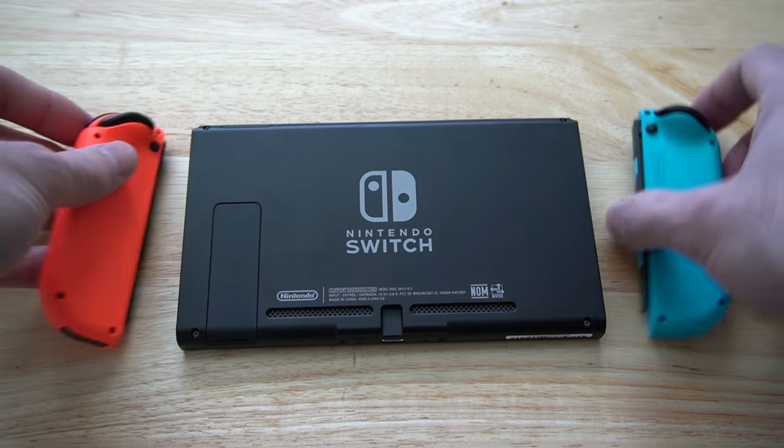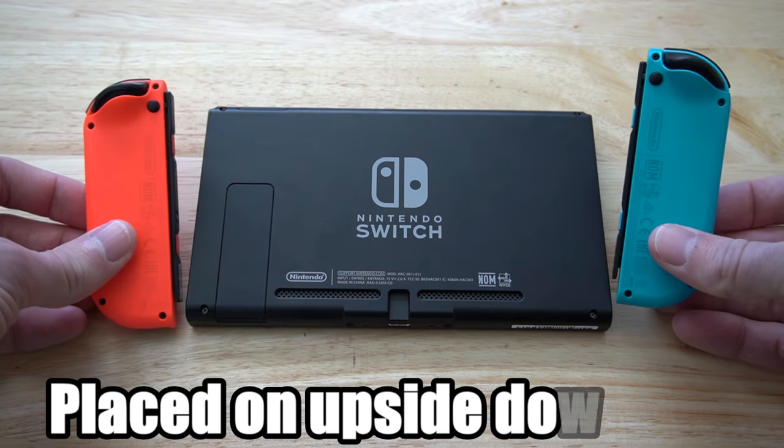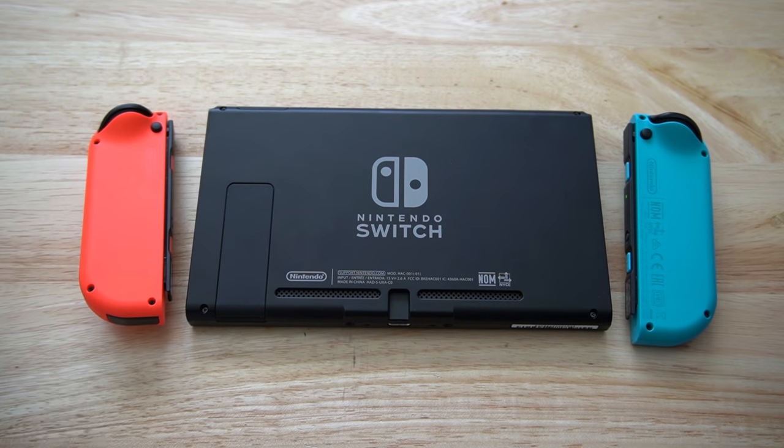They do come off rather easily. However, there has been a reported issue where the Joy-Con controllers do get stuck when you're trying to take them off. Taking them off is very easy.